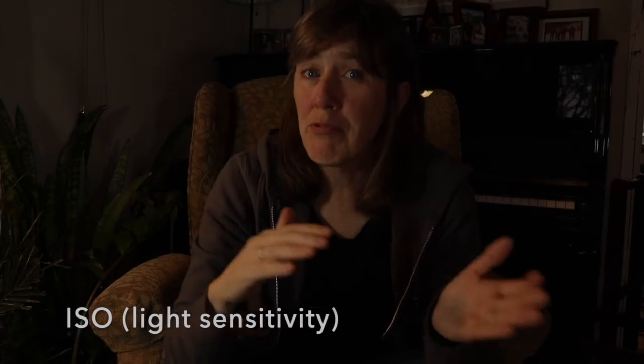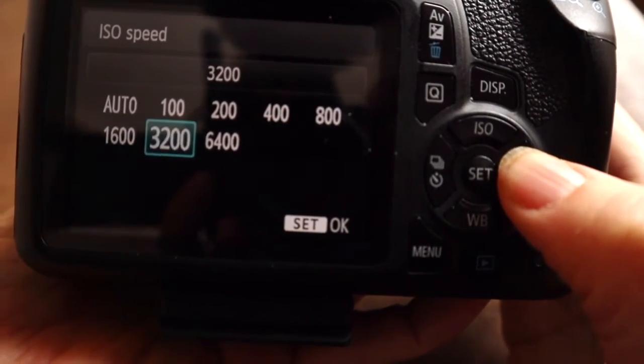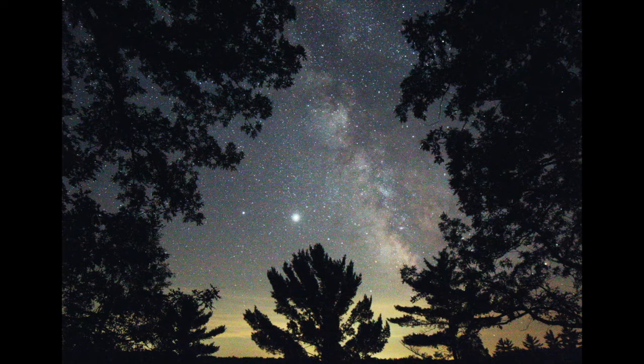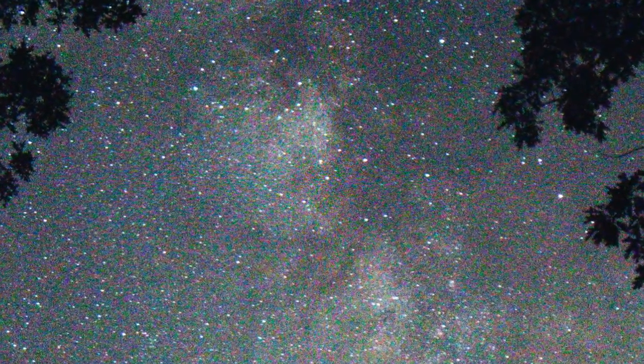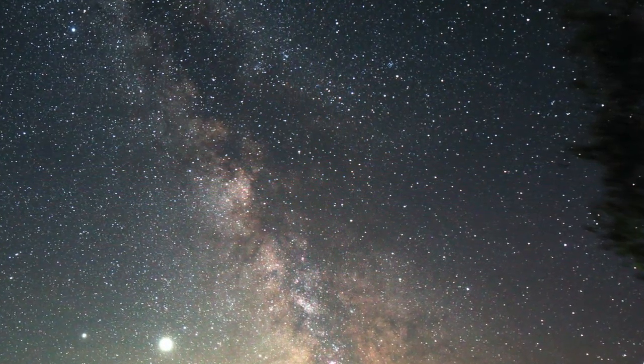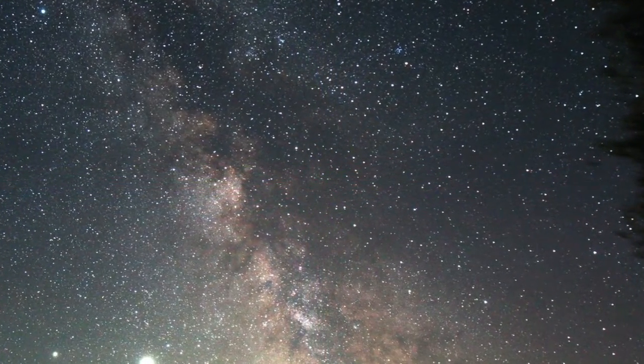The next thing is the ISO. Typically for night photography, you want it pretty high — 1600 or higher. Some of this depends on your camera and experimenting at different settings. With a high ISO, you can end up with a lot of graininess or what's known as noise, and there are ways of reducing noise in post-processing. But the important thing is that a high ISO lets in more light, more stars, and the objects you want. Go as high as the noise allows, and don't be afraid to go really high if you're in a dark sky area.